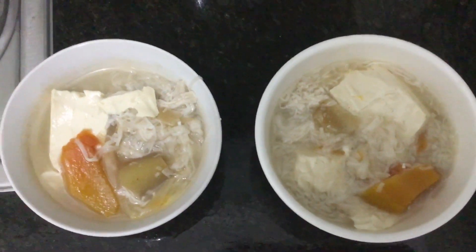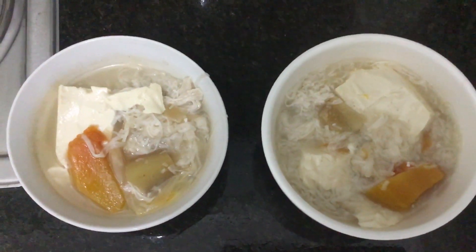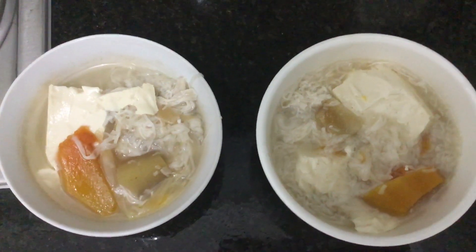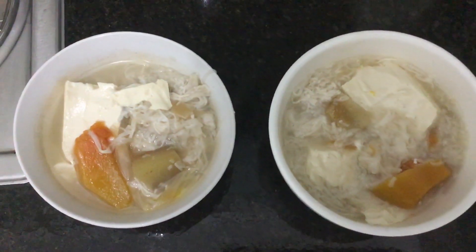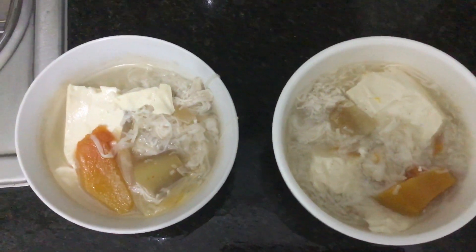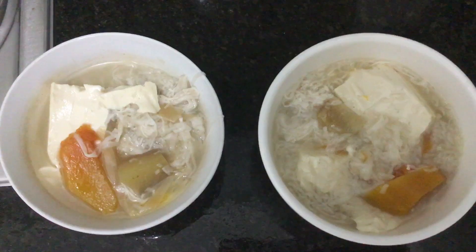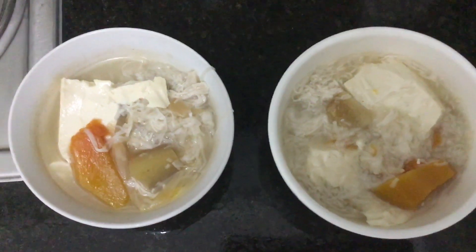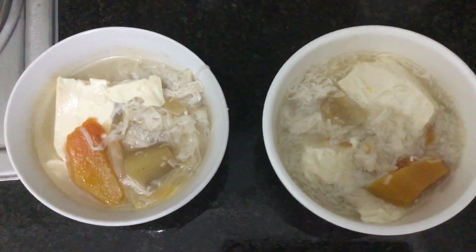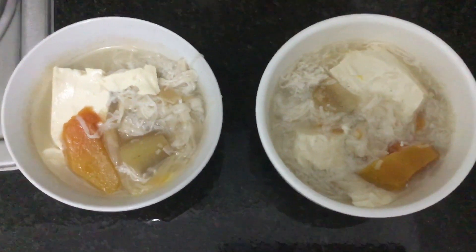On the pan, I put water, then sayote, kalabasa, flour of banana, and tofu. Afterward, I put the miso, let it boil, and here it is — this is vegetarian mix miso.